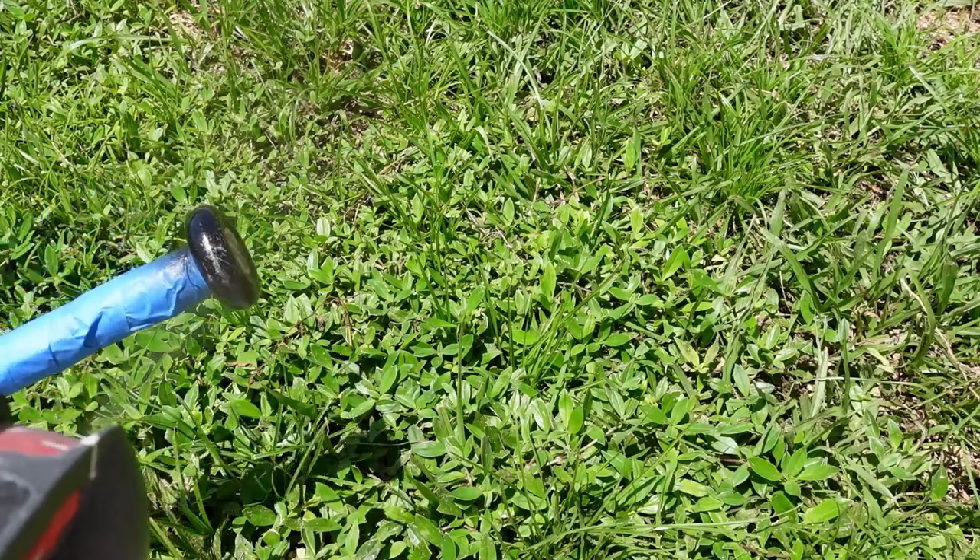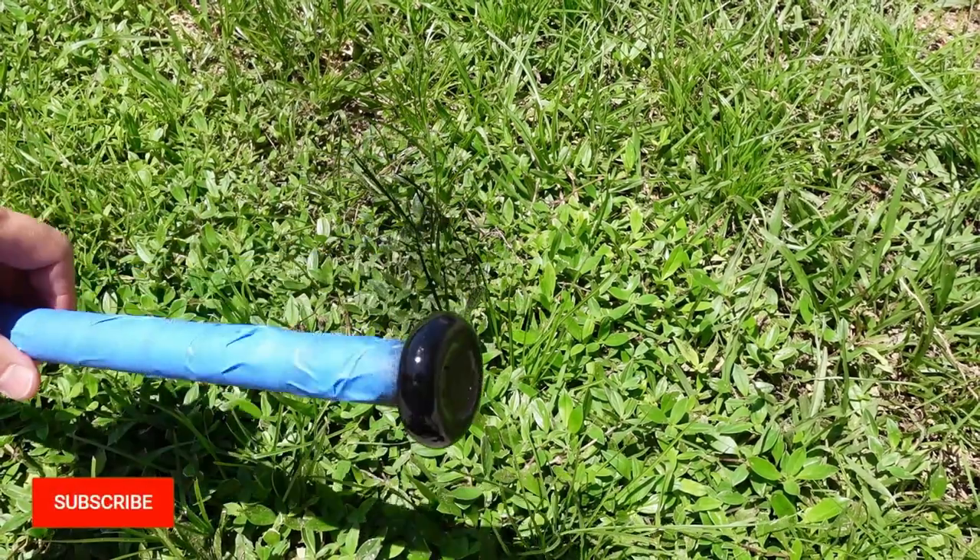I even ended up spray painting the end of the bat to make it nice. And that's it! Check out how I build a soccer goal for my kids next.